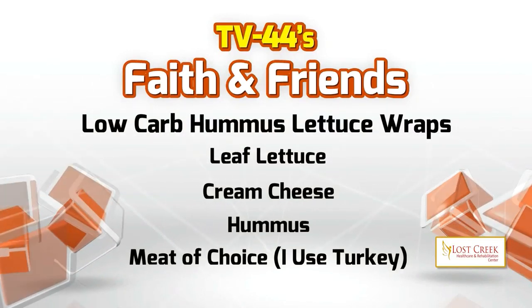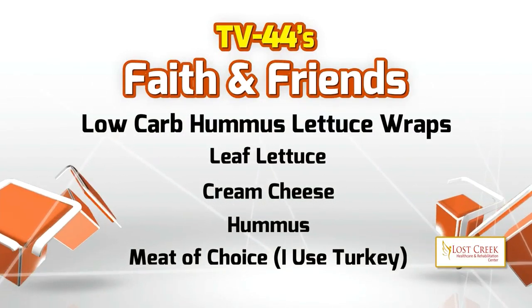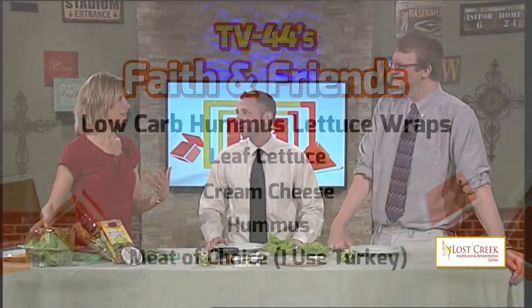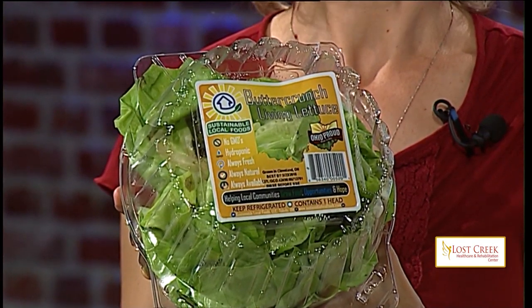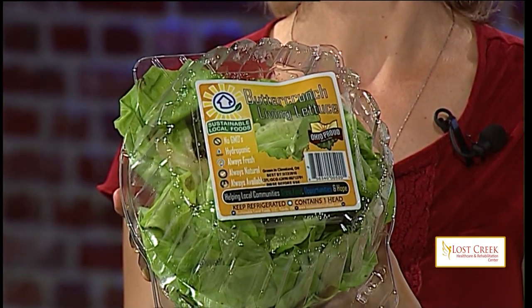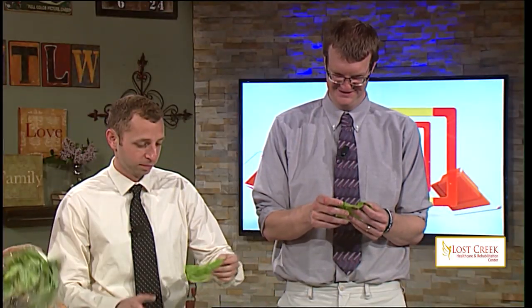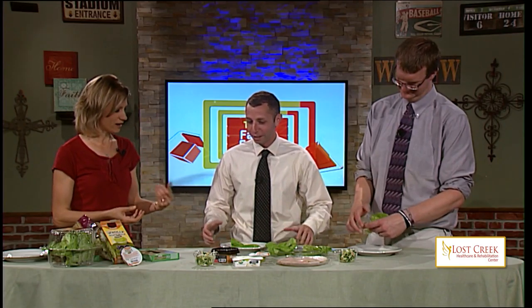I have done a lot of research on lettuce over the past few months. You can get your regular iceberg lettuce, you can get romaine lettuce — I've tried all of these — and I've found the best lettuce wraps are done with living lettuce. It comes with the roots, and the reason I like it is because it's larger and you can fold it around. Looks like a wrap — there you go.